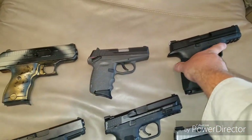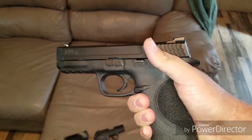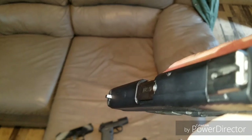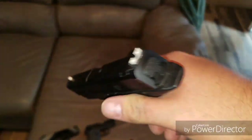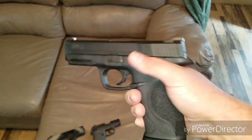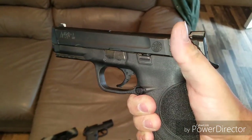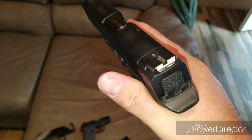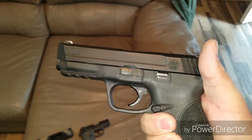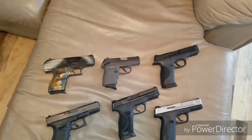Now this right here is my M&P 40 cal. I just got it back — my friend put white-out on the sights, kind of messed up, so I'm going to have to take that off. But yeah, I really liked this handgun and I'm really glad to get it back. It's the 1.0, the first model, and it's been flawless for me. In the beginning when I first had it I had like two failure-to-ejects, and then after that it was flawless. That's the only 40 I have.